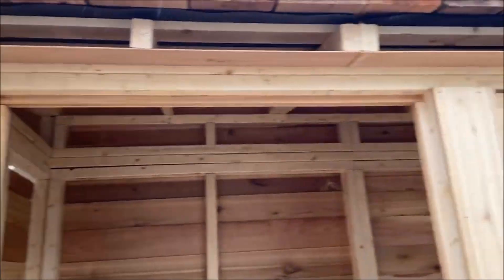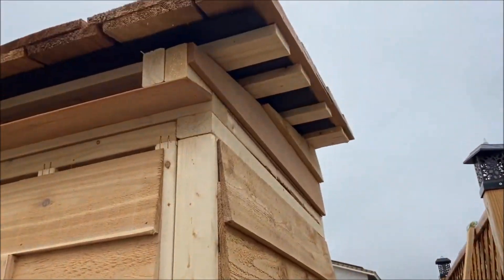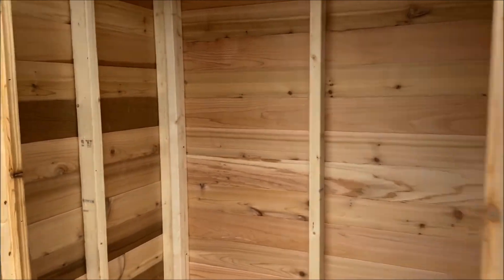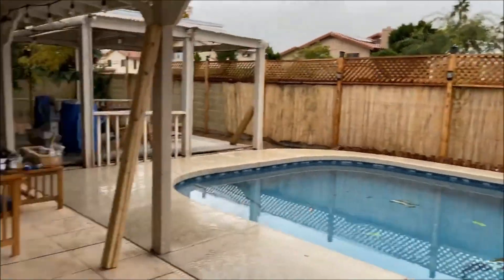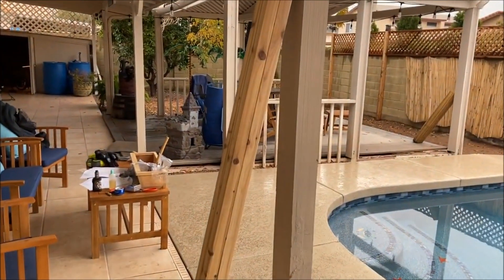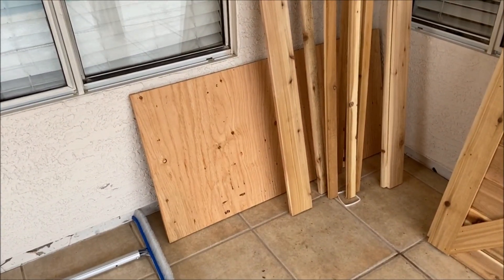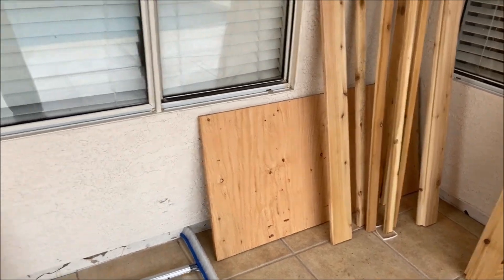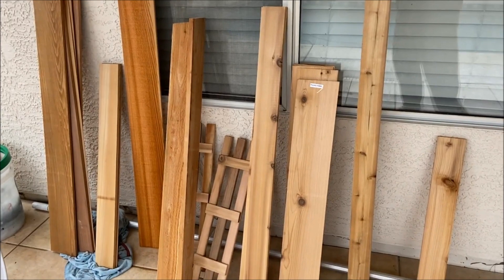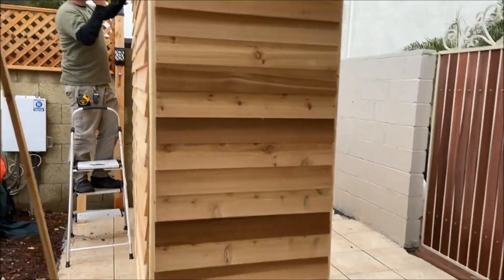Looking pretty nice. Of course it's starting to rain a little bit — just a sprinkle. Got a few things left, not sure where those go. Looks like they gave us an extra piece of plywood because there's nowhere to put that. The rest is all trim, siding, and shingles. Looking good.